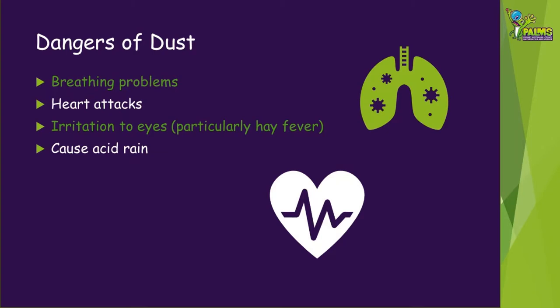Air quality is very important. Lots of fine particles, which we often call dust, can be bad for animal, human health and the environment. Dust can cause breathing problems, irritation to eyes and even non-fatal heart attacks. Depending on the type of particles, they can also mix with water and create acid rain.